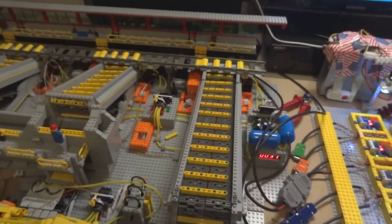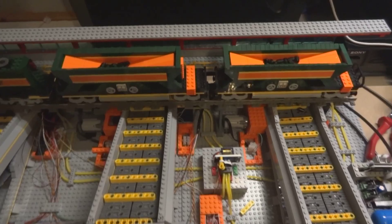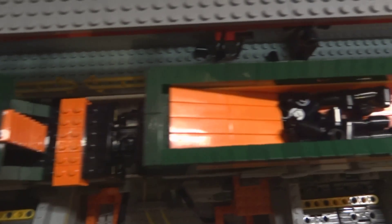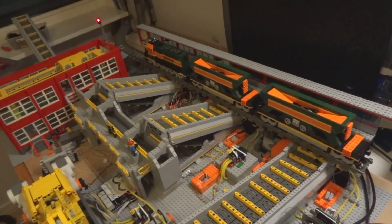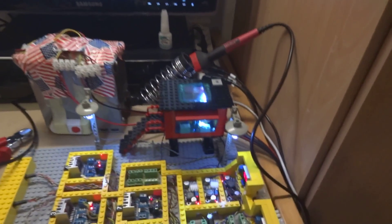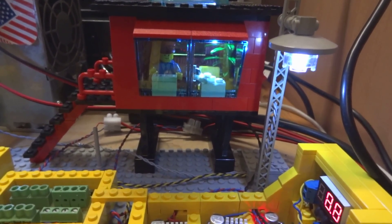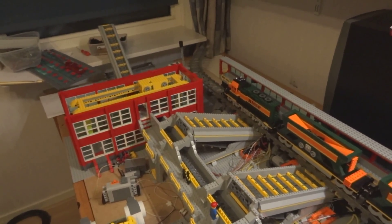Let's try it now with the train on it. The wagons are filled up with some coal pieces as you can see. I'm gonna start the system by pressing the reset button and the train will start driving towards the sensor where it will be stopped. Alright, here we go — I press the reset button and the train will start to ride.